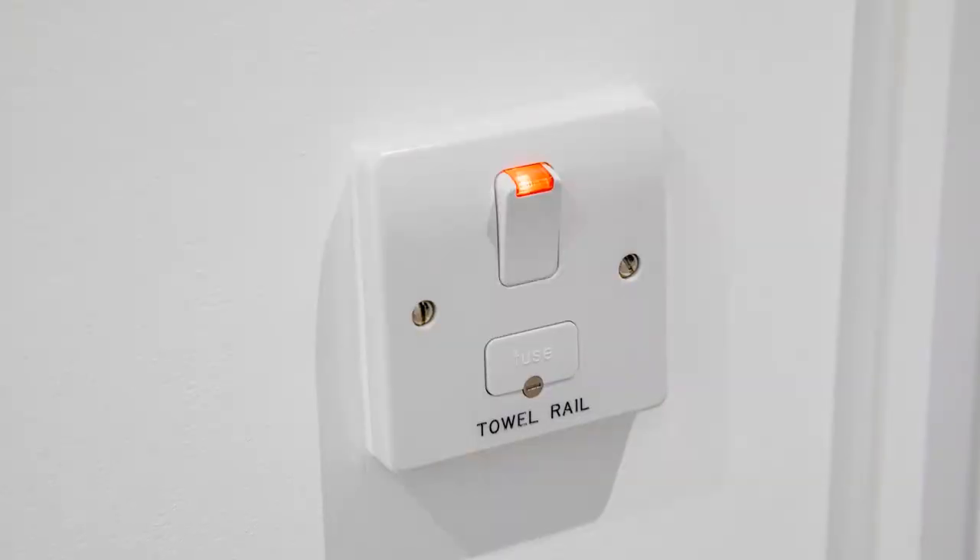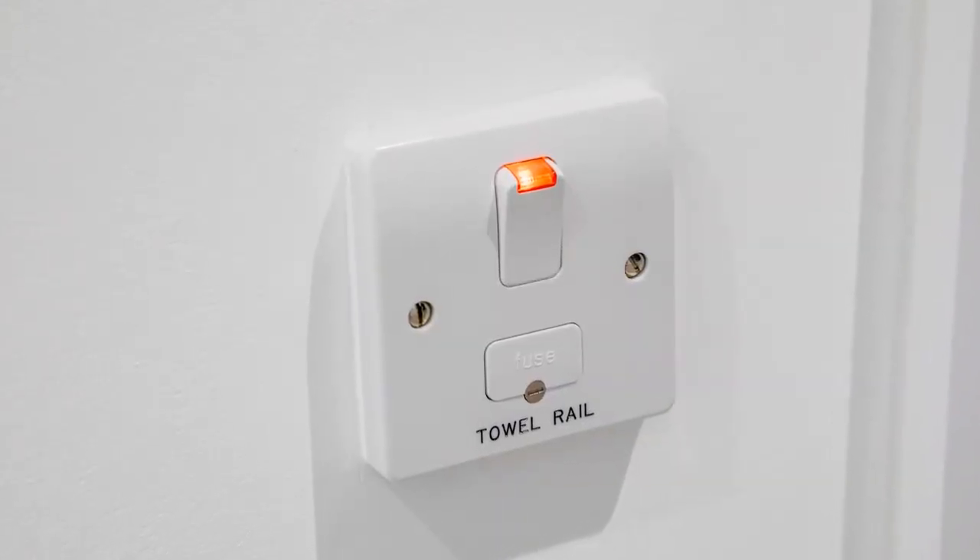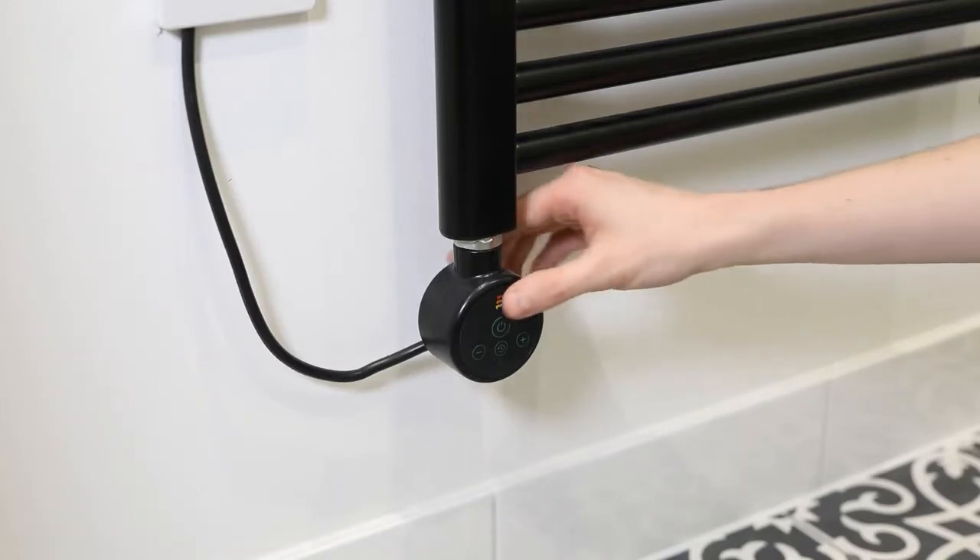The tower radiators in the bathrooms are completely electric. They are controlled by a spur outside the bathroom. To switch on the tower radiator, the power button must be pushed.